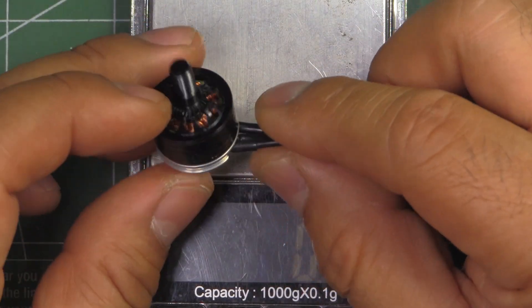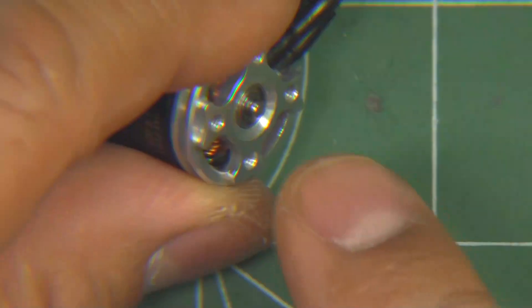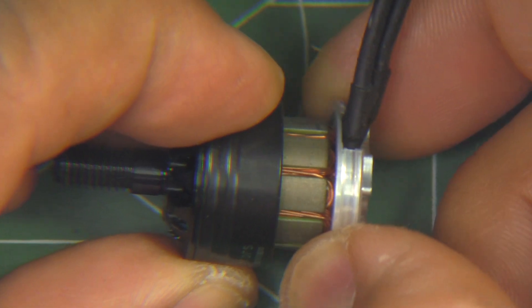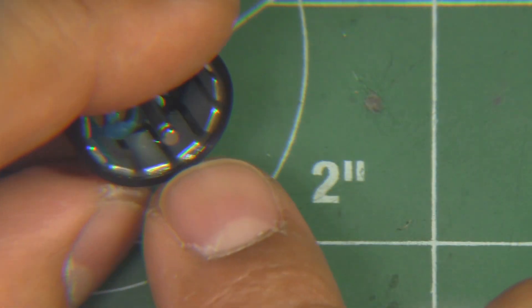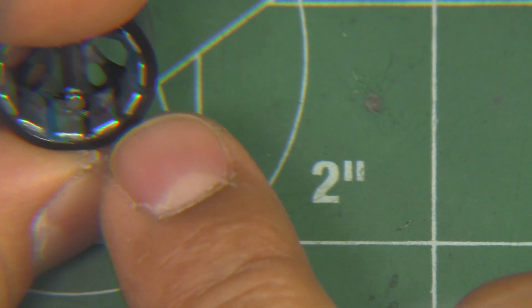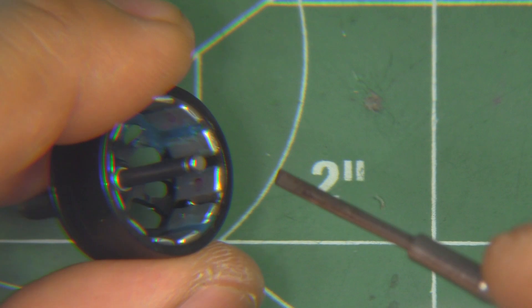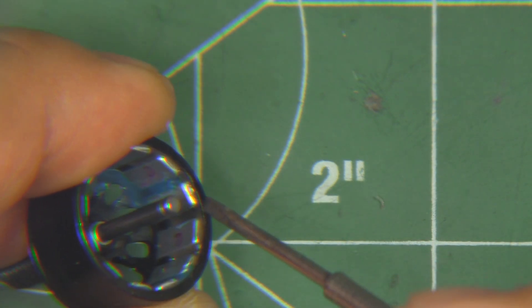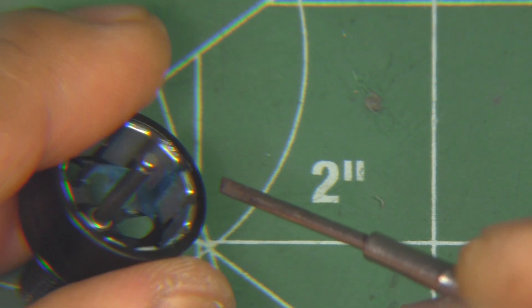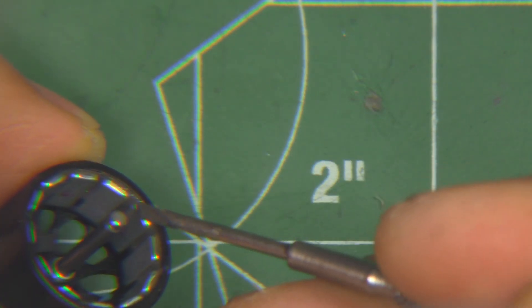Not the lightest for this size — the RotoGeeks are somewhat lighter, and the Brother Hobby might be just slightly lighter, but it's not too bad. The motor has the standard E-clip, easy to remove, and pretty easy to take off the bell. There are the magnets — they seem a little bit on the thin side, probably N52. There's some blue balancing epoxy, actually quite a lot — I've never seen that much epoxy used.